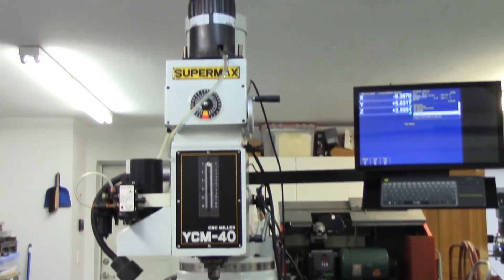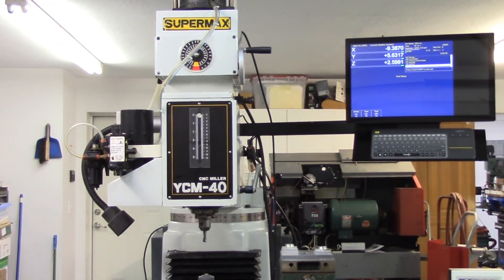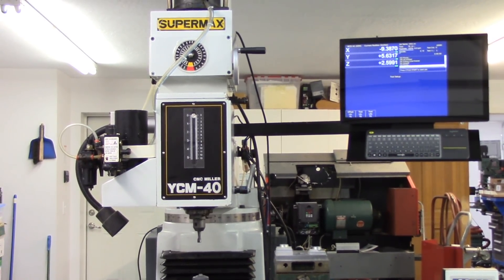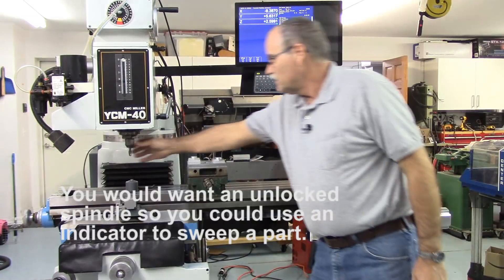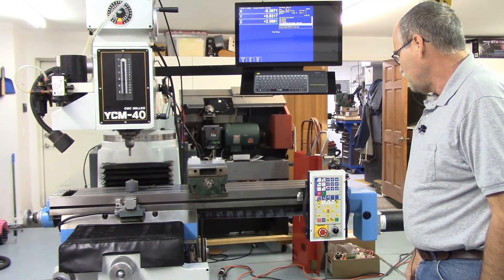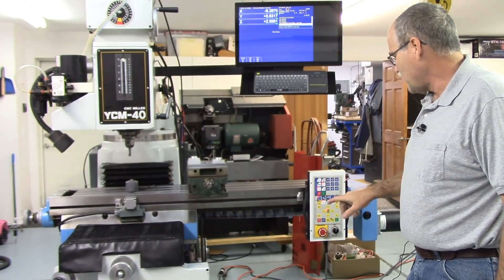Let me give you a walk around and let you see it cutting a test part later in the video. Here's an overall view of the machine — there's the power draw bar and the control to the left of the head. This power draw bar has an interlock feature programmed into the PLC so that when it's in the non-running state the power draw bar is usable and the spindle is locked. If we hit auxiliary seven it unlocks so you can rotate it, and then if we turn the spindle on it automatically unlocks.